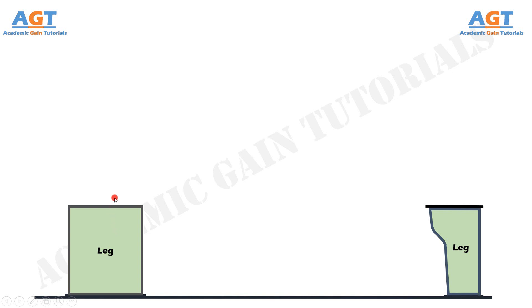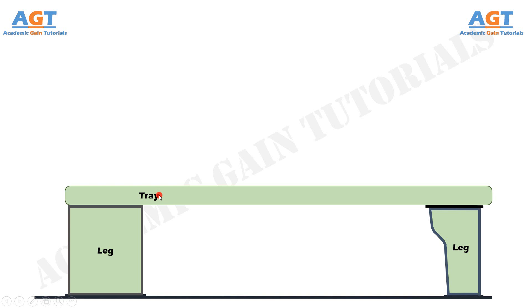Above the legs there is a tray, also known as the chip span. It is placed at the lower side of the bed, above the legs of the lathe machine. The main function of the chip span or tray is to collect and carry all hot chips removed from the workpiece during machining operations.